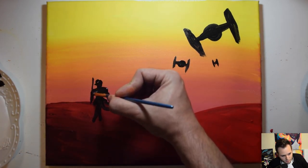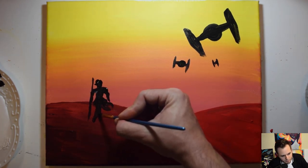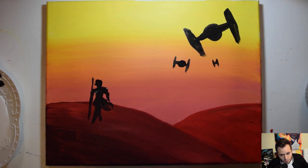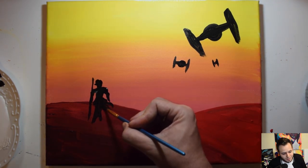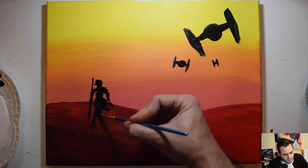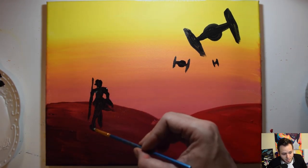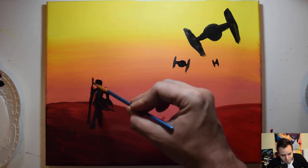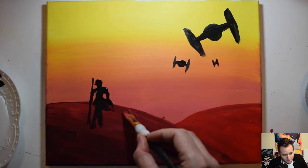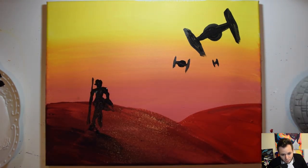Add the staff connecting with the arm down to where her feet are. Build it up a little bit more to get some definition — remember, it doesn't have to be perfect, it's just a silhouette and a very simple beginner painting. Get the feet in there. If you make a mistake, there are no mistakes in art, only happy accidents — you can just paint right over it with some red paint. Then add a little black for shadows and blend that in slightly.